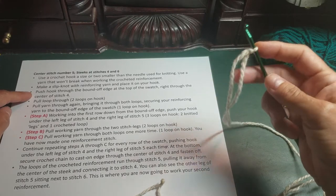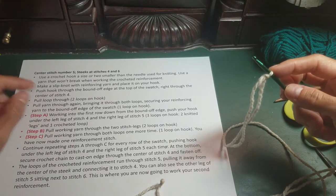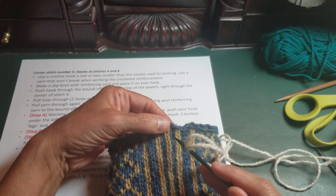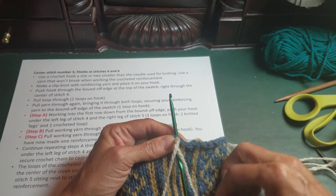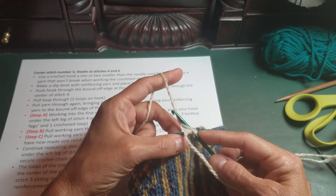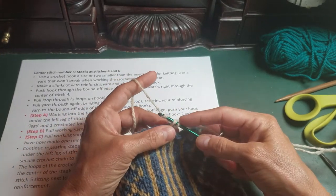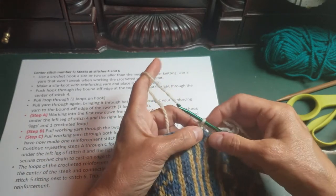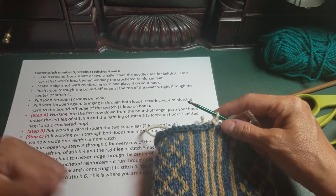Make a slip knot with the reinforcing yarn and put it on your hook, then push the hook through the bound-off edge at the top of the swatch right through the center of stitch four. On this swatch, that's one, two, three, four. Stick your crochet hook into the bind-off, pull a loop through, wrap around your crochet hook, and pull a loop through the bind-off — you now have two loops on your hook. Wrap one more time and pull through both stitches, and now you have your steeking reinforcement yarn bound to that edge. Then you're going to start working steps A, B, and C, done over and over again all the way down the swatch.